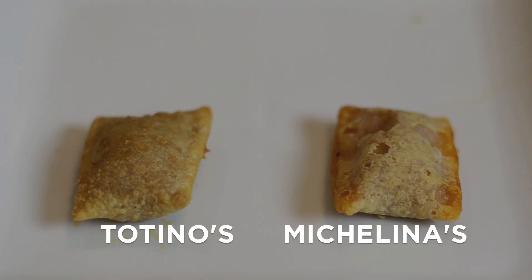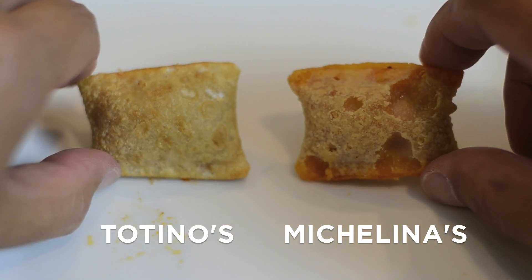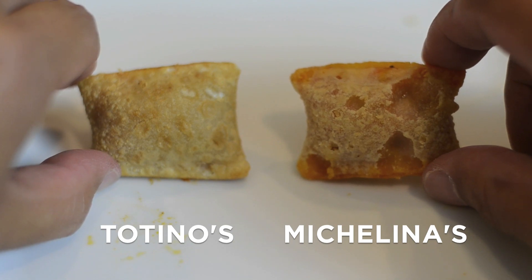The only visual difference I see between these two is that the pizza rolls on the left have a nice, very consistent look to them — nice breading and consistent. The ones on the right, though, look like the moon. It's got huge craters in it, and I'm not sure if it's going to be reflective in the taste. That's the Michelina one on the right with big holes and craters on the outside. So in terms of appearance, the Totino's pizza rolls on the left look way, way better. Now, same size, same smell.